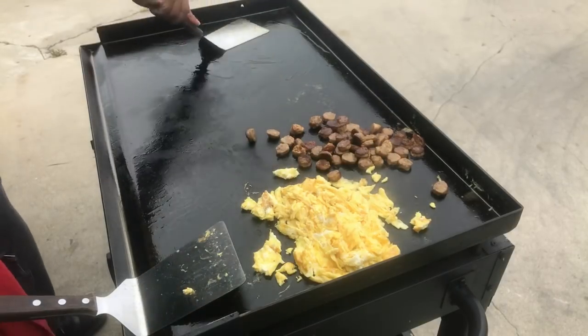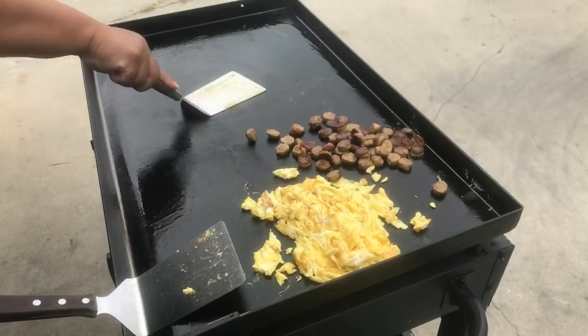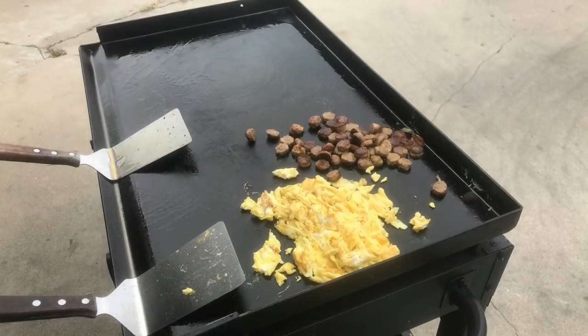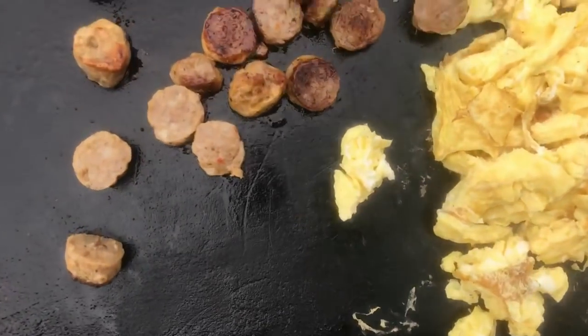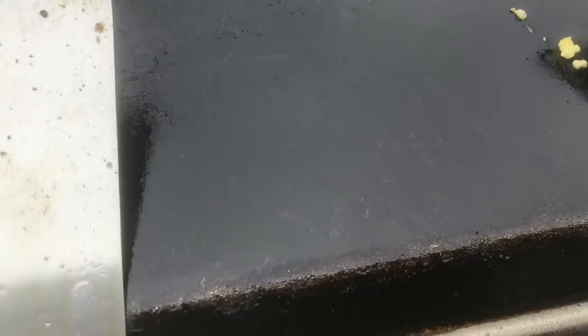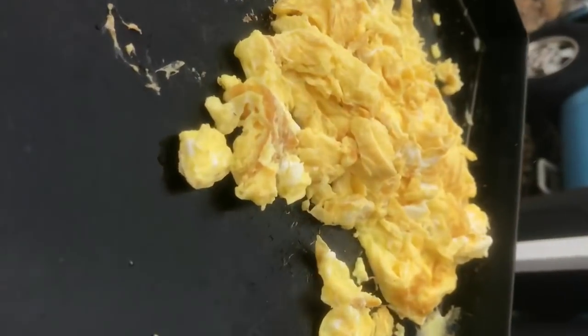It's been a while since I made this — I can't remember the last time I made tortilla pizza on the Blackstone griddle, but I know I've made them before. Look how sizzling that is!